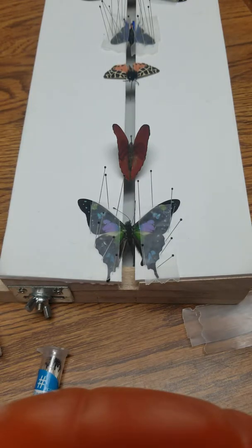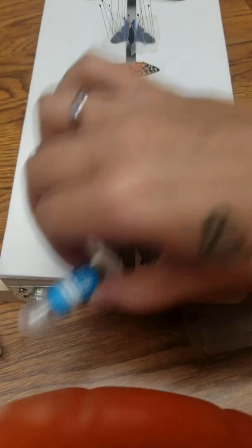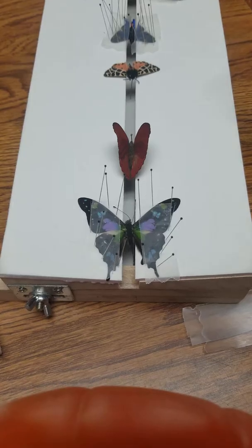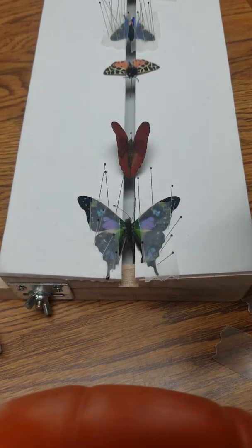For today's video I am going to show you how to pin a butterfly. As you can see I already have some butterflies pinned, but I want to show you guys how I do it — maybe that'll help you do it your own way, or you could do it my way.